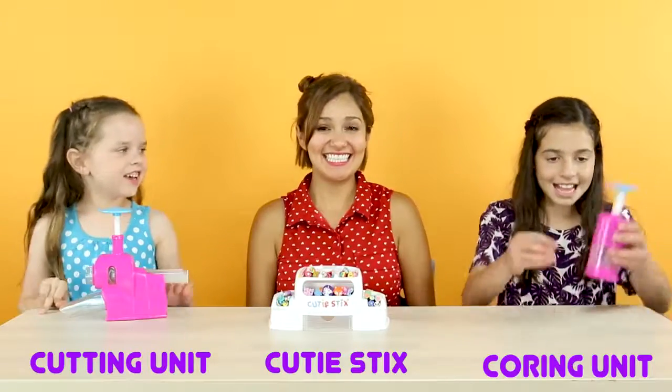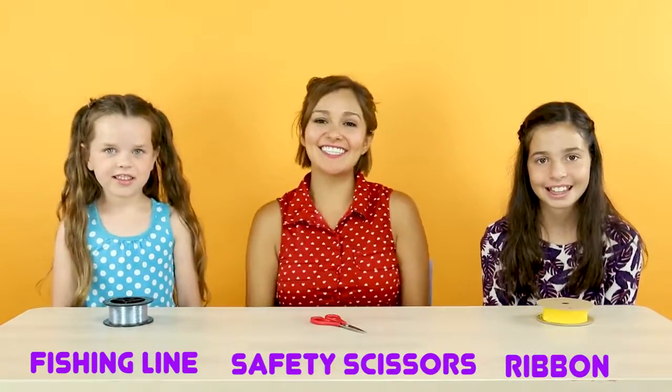So, here's what you'll need: a hat, a cutting unit, cutie sticks, your core unit, ribbon, and safety scissors.